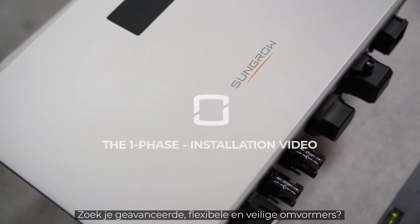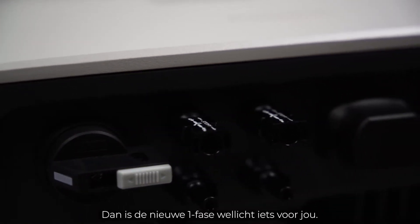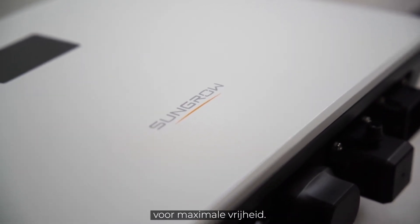You are striving for advanced, flexible and safe inverters? Sounds like you should get to know the new single phase SunGro — the next generation of PV inverters providing maximum freedom.